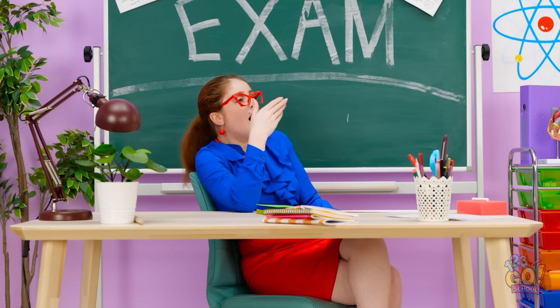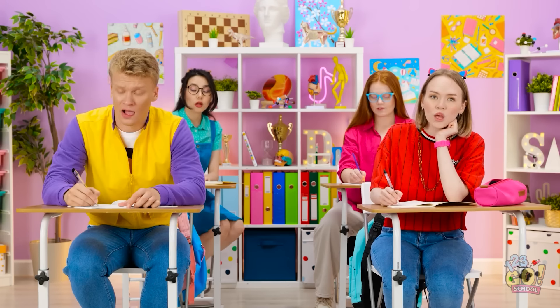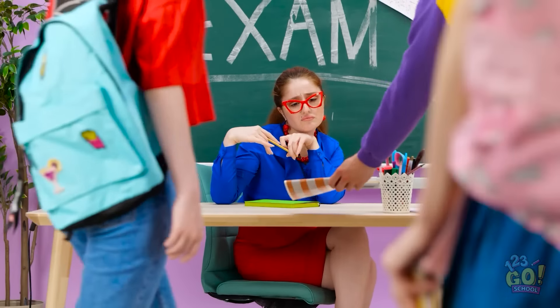I'm so bored. I need a nap. I'm still in class. Time's up! Hand in your exam! I'm not finished! I've totally failed this! I guess it's another F.